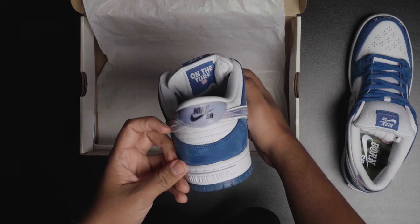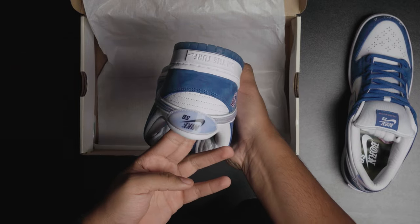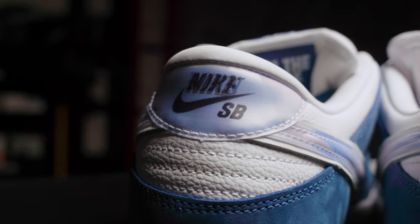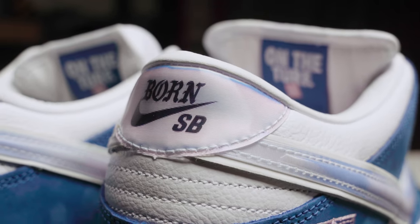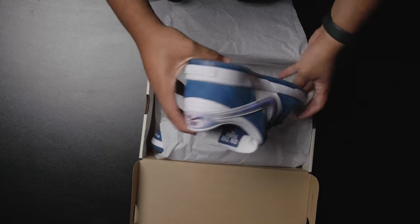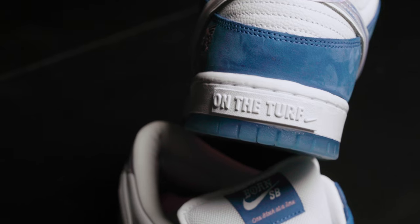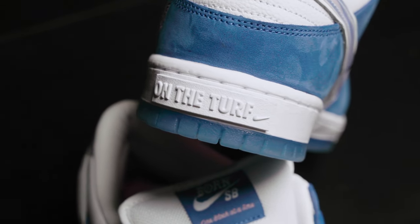As we move on to the back of the sneaker, the heel tab is definitely fire. Got that same material, same vibe — the hologram logos. If you look at it in one perspective, it's going to have the Nike SB logo, and if you look at it in a different way, it's going to have the Born SB logo. Super fire. As we move on to the bottom of the heel, you're going to notice the saying "on the turf" — it has this 3D feel to it, so it pops out of the heel. I've never personally seen that on a sneaker.